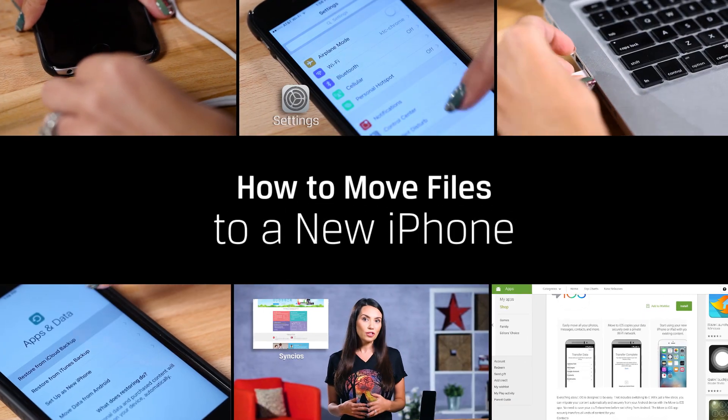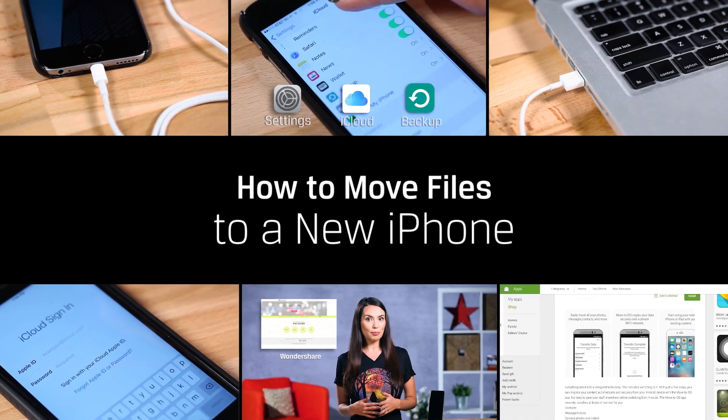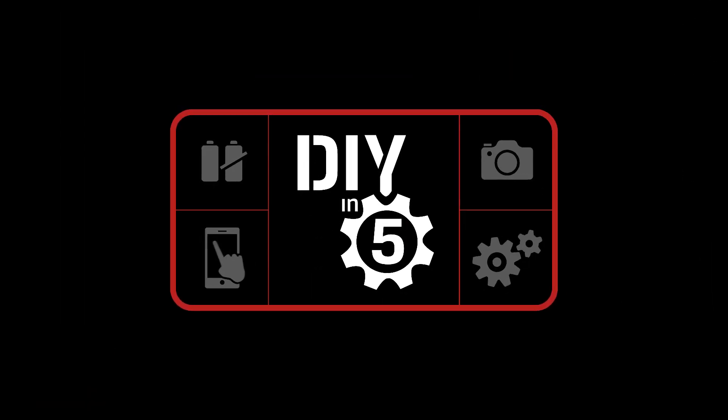Today we're going to show you a few ways to pack up the files from last year's phone and move them over to your shiny new iDevice. Hey everybody! I'm Trisha Hershberger, and after hearing about the new iPhone 7 and 7 Plus, you may be considering an upgrade. If you're holding off because you don't want to start all over on a new device, then listen up.